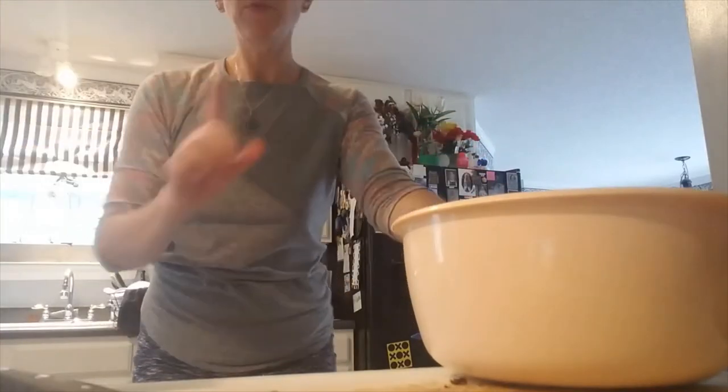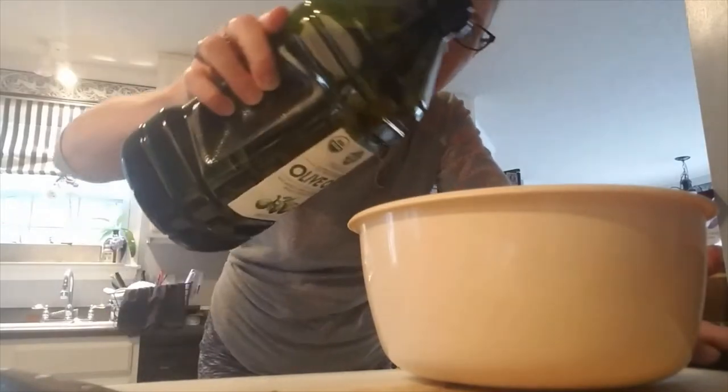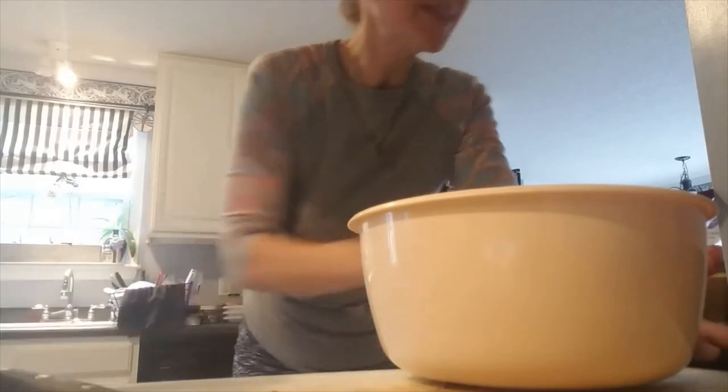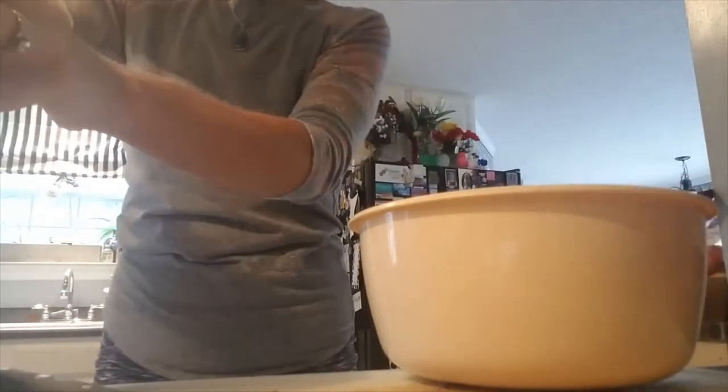I don't think I showed you me seasoning these last time, so I'm going to show you how much olive oil I use. We have a big old container of it right now. I don't measure it — this is how much I add. I just do a liberal coating. I don't know how much — three tablespoons, five tablespoons — I just do it till they're good and coated.